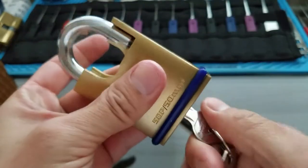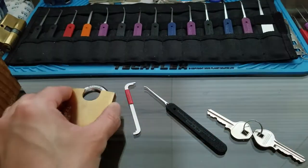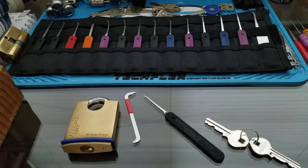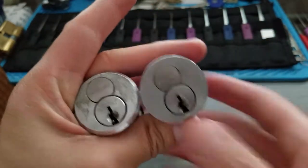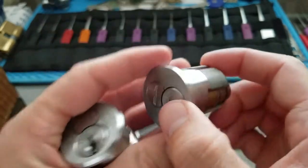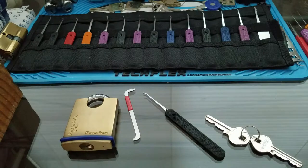Works just fine. I guess I got a little bit of confidence back, so I think I shall tackle my Primus again. Hopefully I can make another video of me picking these and taking them out of the cylinders, because I don't have any keys for these things. Thanks for watching, and you guys have a good one.